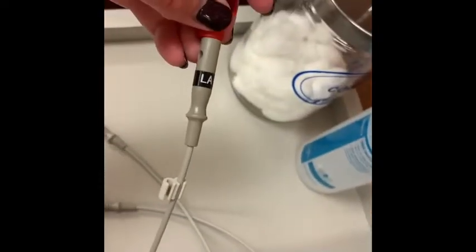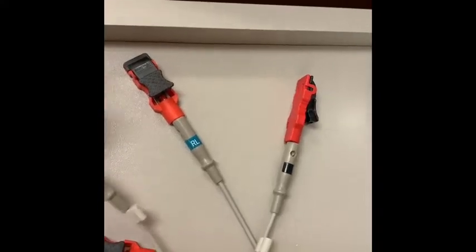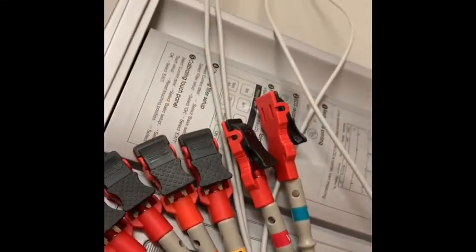These are our electrodes as we had talked about in the lecture. They actually do have the label of where they go. This one says LA which is left arm. You have RL which is right leg. You have RA which is right arm. LL is left leg. And then we've got all of the V for the chest leads.